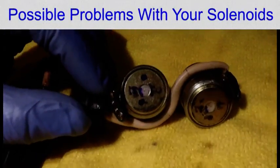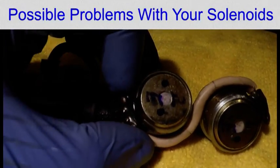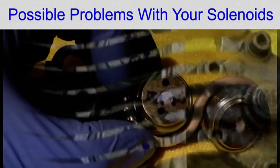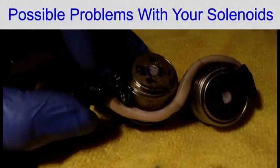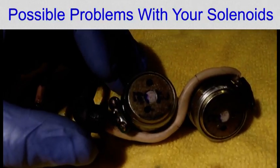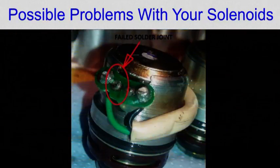Other problems you may encounter with the solenoid: this circuit board can become loose — you can see that it wobbles. So what I shall do is drop in some epoxy. I repaired mine with epoxy resin and you can also put the epoxy resin over the top of the contacts, which will avoid the contacts touching the body of the vanos and causing short circuits. The electrical contacts and soldering in here can also fail.